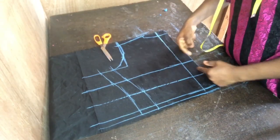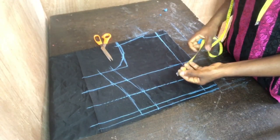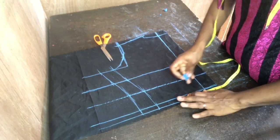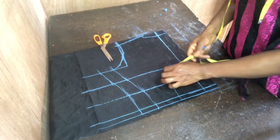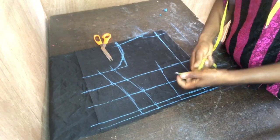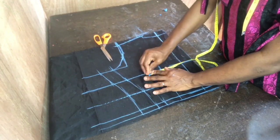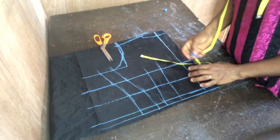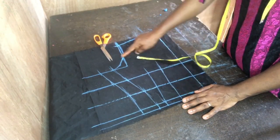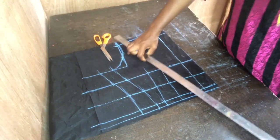For the back, I've already measured the basic bodice — the nipple points, the underbust, the half length. I measured the nipple-to-nipple span: seven inches divided by two is 3.5 inches. I measured 3.5 from the half length back to the nipple point, then added an extra two inches.